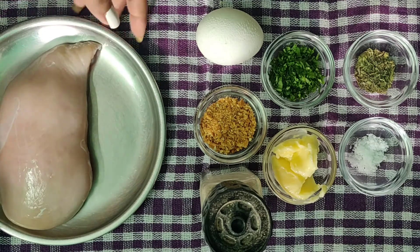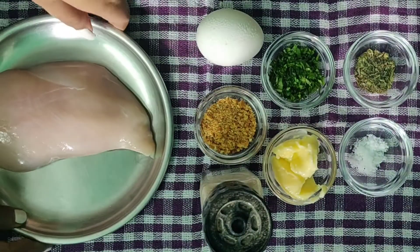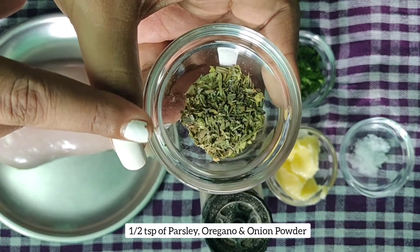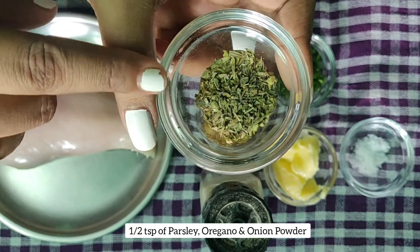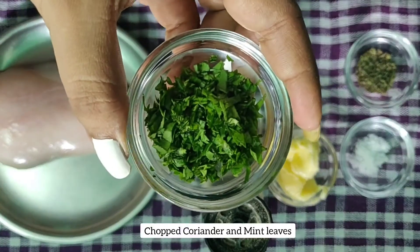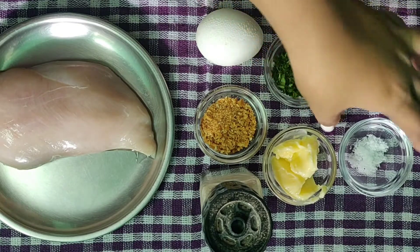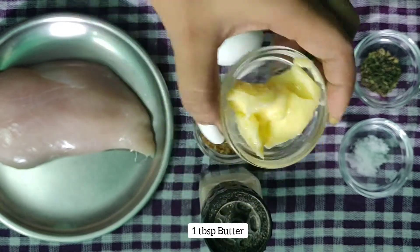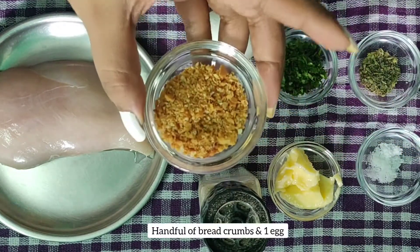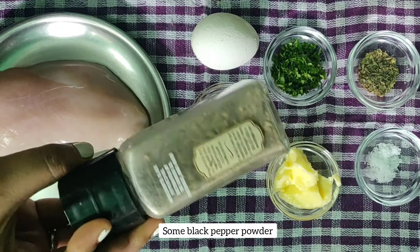Let me show you what we need for this recipe. I have taken one chicken breast. Here I'm taking a mix of dry herbs: oregano, parsley, and some onion powder. Basically in this dish fresh parsley is used, but as I do not have it, I've given it my own twist — adding some chopped coriander and mint leaves for freshness. We also need some cold butter, salt to taste, a handful of bread crumbs, one egg, and some crushed pepper powder.